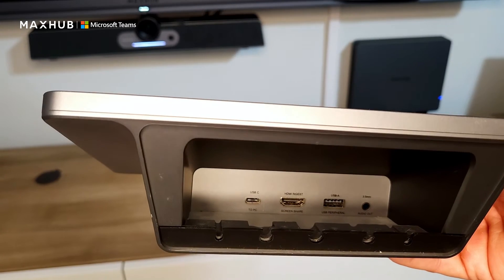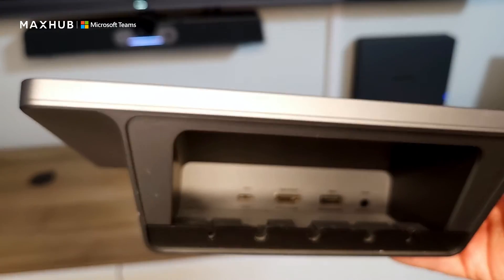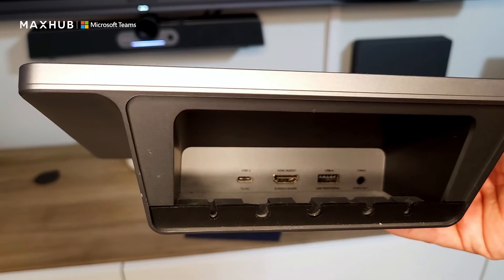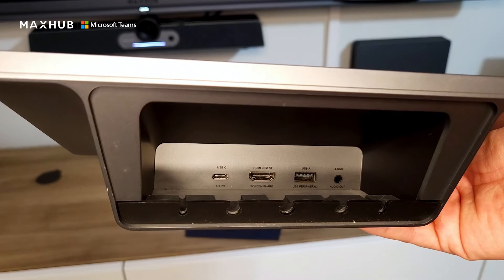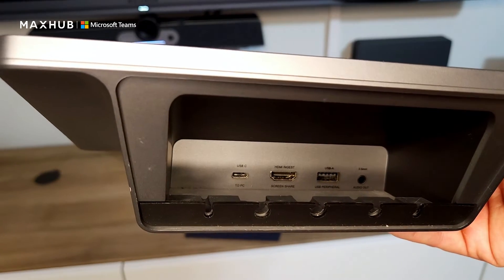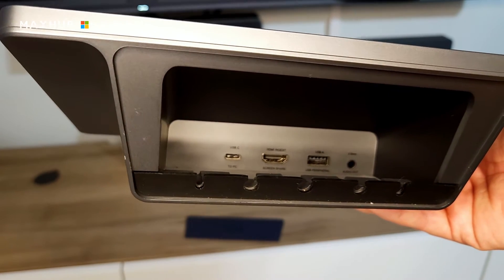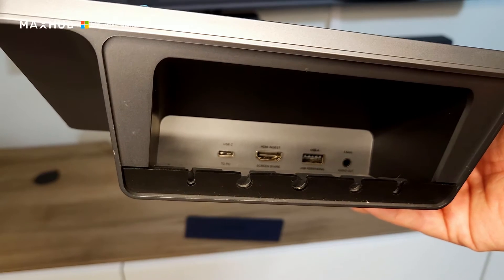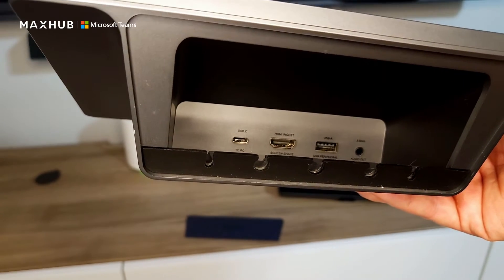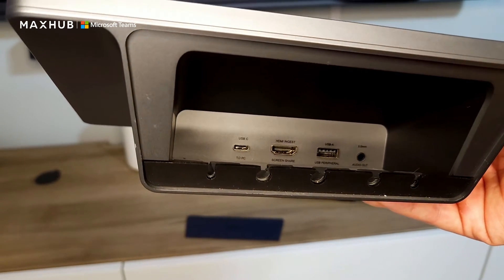Behind this, you're going to see the USB Type-C port to connect the XC13T compute device. Once you've connected that, the screen's going to light up, and now we're going to move on to your USB Type-A port, which is going to be either to connect your BM35 speakerphone or any other USB accessory you're going to need for your room. You also have your HDMI ingest port for those meetings where somebody needs to just plug their computer in to share. And finally, we've also included a mini-plug output jack if you need to connect to an analog audio device.